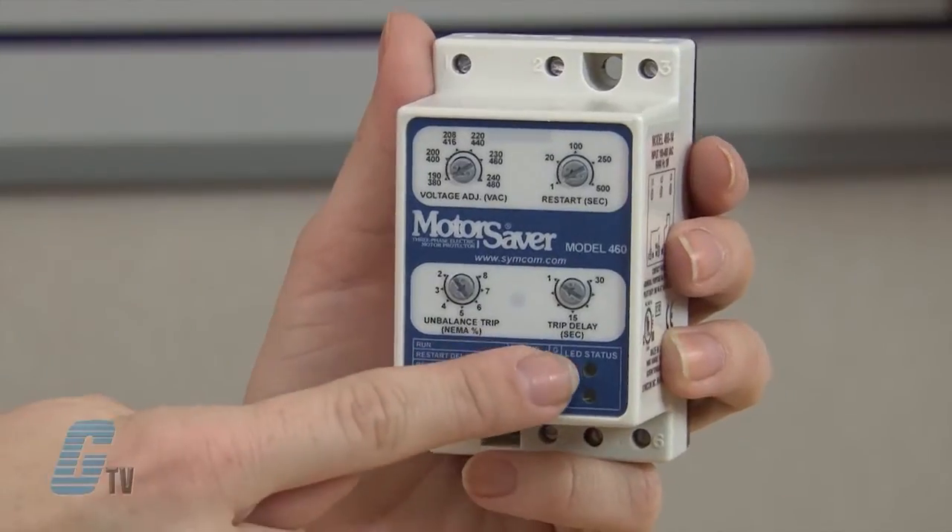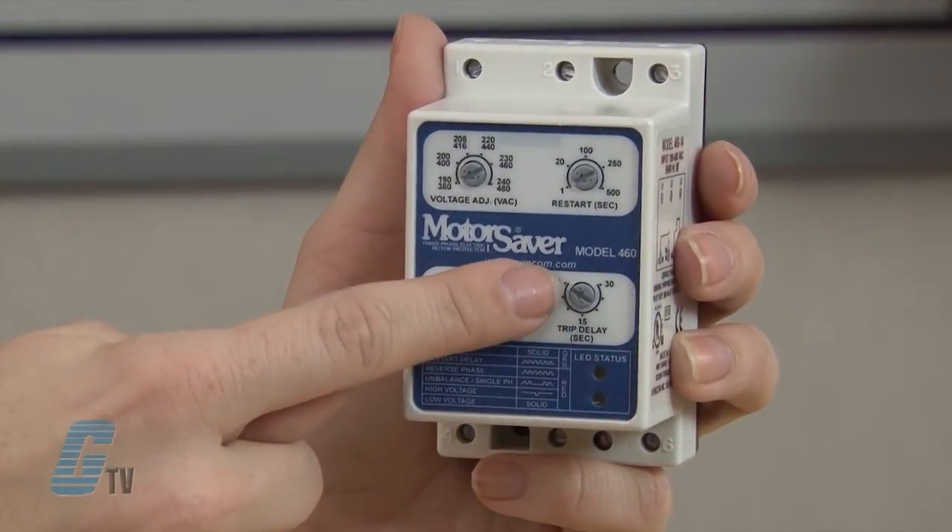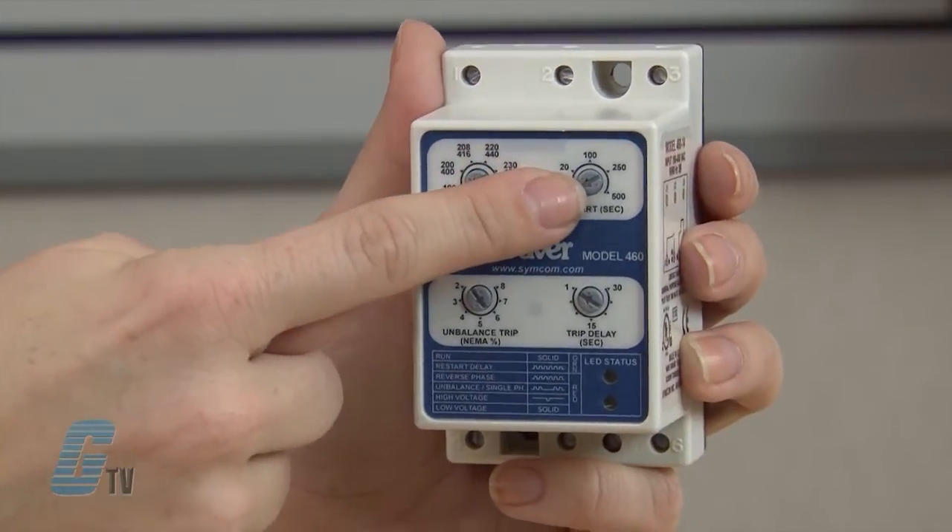On the protection relay are diagnostic LEDs to indicate trip status and provide simple troubleshooting. There are four adjustment pots to provide versatility for a variety of applications.